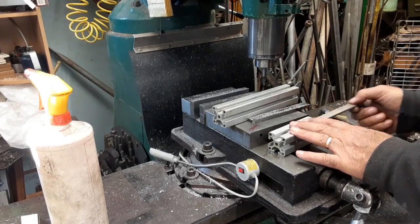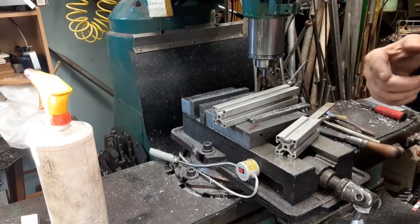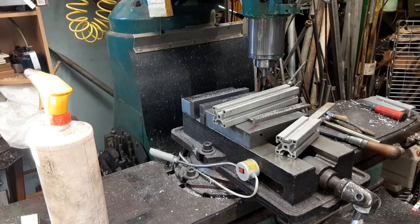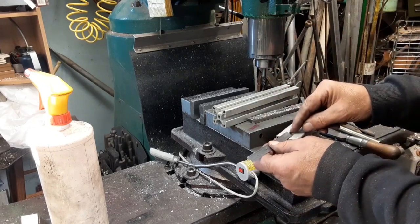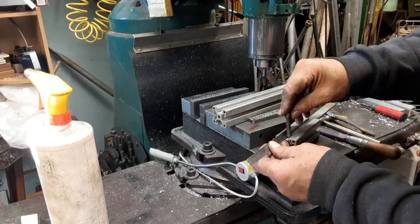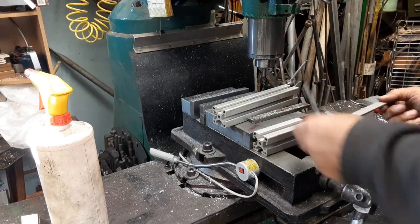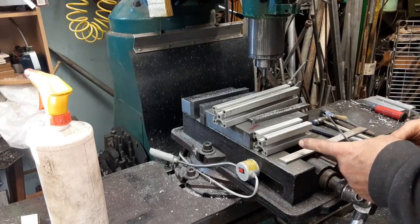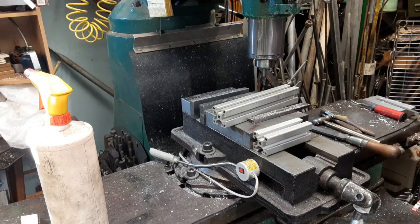So now we've got to figure out how long we want those nuts to be. Then we'll set the stop on the saw and just chop saw them, and then we'll come over to the drill press with it. I'm going to get a 560 fold in there — an inch long would be sufficient. So I'm going to go over on the saw, set a stop, and cut one-inch pieces.